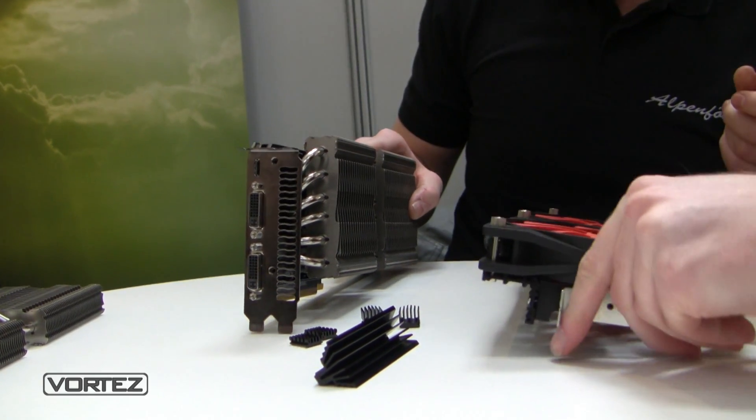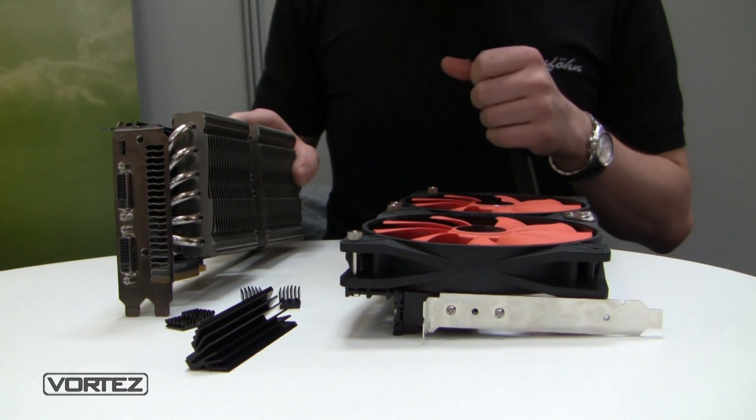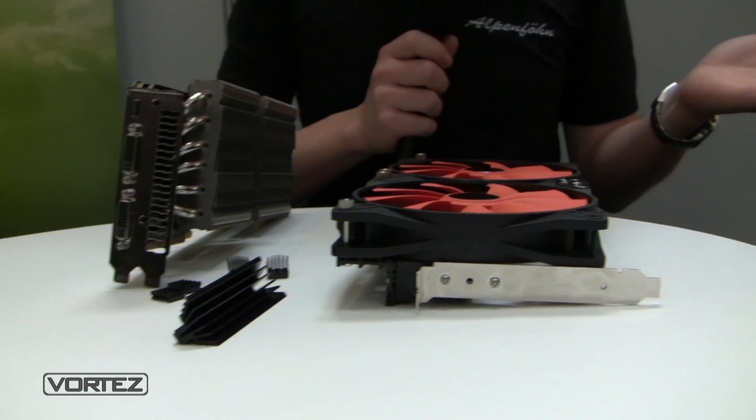Will this come as an entire package with the heatsink and all accessories? Yes, everything is included — but no fans. That way you can choose your own fans for more flexibility.